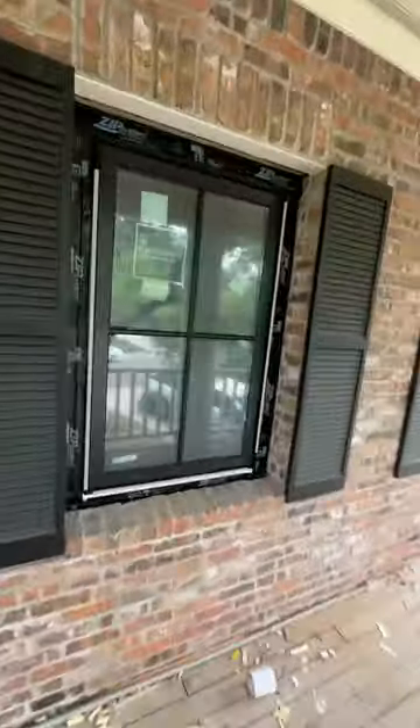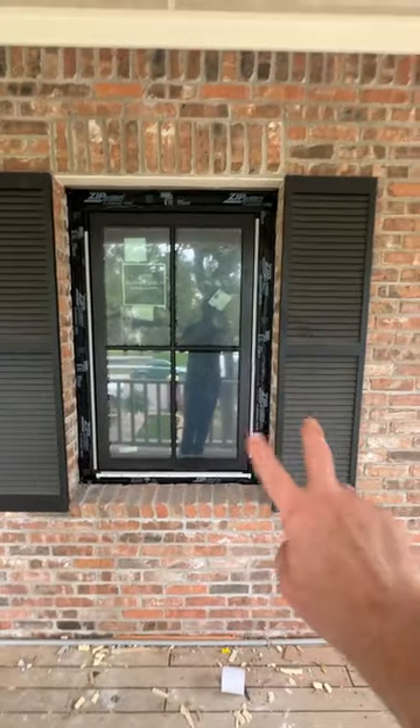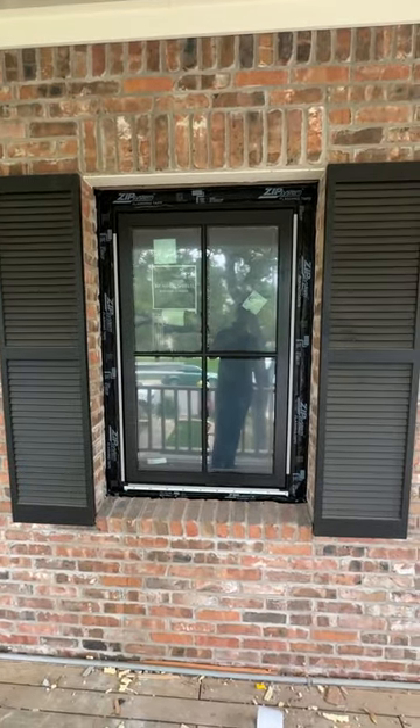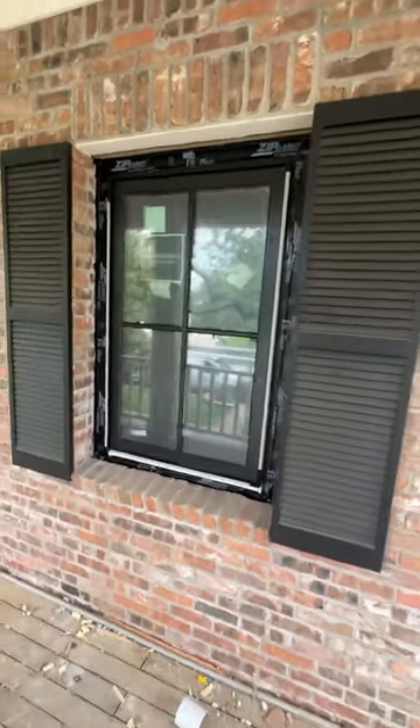You can see that on this window right here, where we're able to use some zip system tape, tape that back to the original sheathing on the job, and get all those details right. That's a really nice detail.